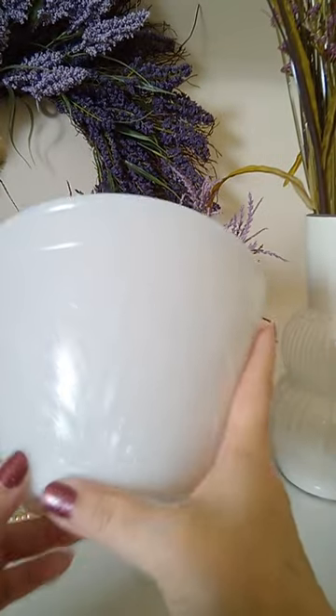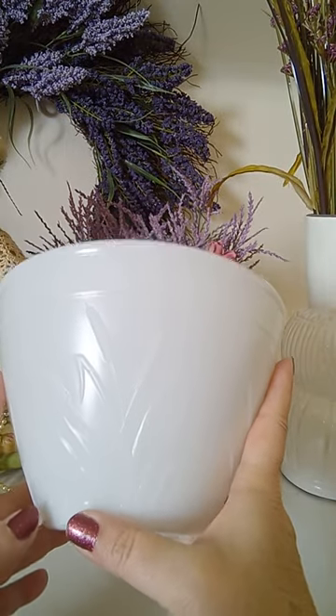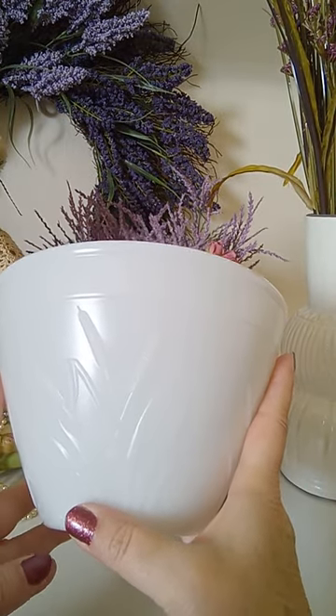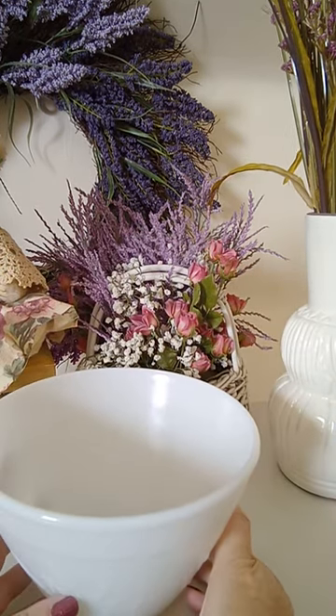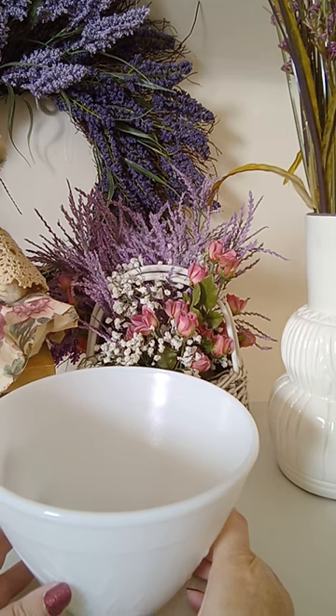It's in perfect condition. It is a 1950s wheat embossed mixing bowl. Measures approximately 5 and a half inches tall by 7 inches.